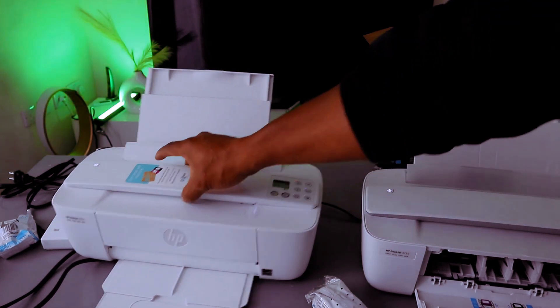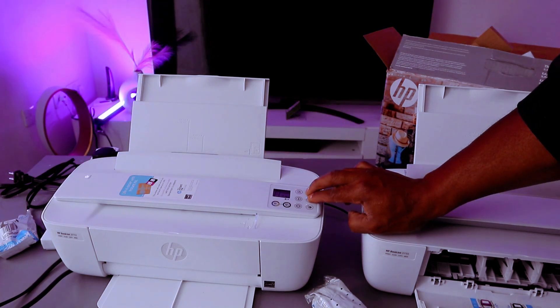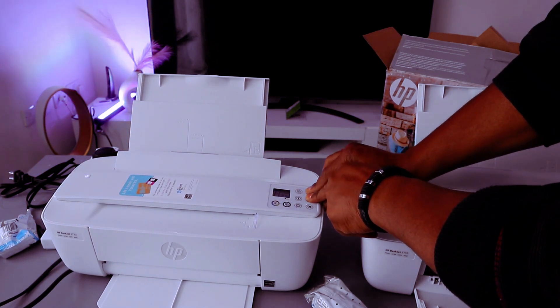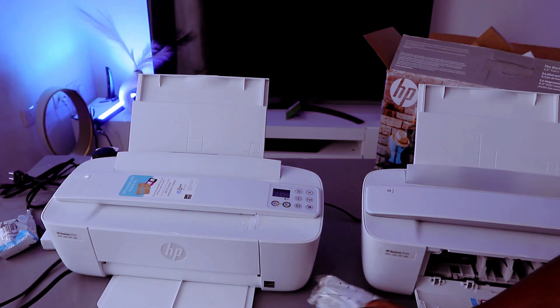Before you do anything with this printer, first of all put it in wireless mode. To do this you need to press the Wi-Fi button and Cancel button together to put the printer in wireless mode. You can see the printer will start to flash.